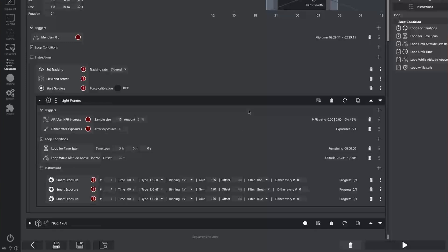Let's now talk about this new way of imaging where we treat it like a one shot color camera. Within our light frame images here, focusing on the instructions for the moment, you can see we have one, two, three smart exposures — each of them only set to take one image. The first is set as red, the second as green, and the third as blue, with the same time, type, binning, gain, etc. I've also set the dither for each of them to zero, and this is very important. What we want to do is set up all three images and then loop through them — one two three, one two three, one two three. So we've set up a dither after exposures trigger in Nina, saying after you've taken three images — one for red, one for green, one for blue — then do one single dither. This means our dithering is identical to how we would be if we were doing a one shot color camera.